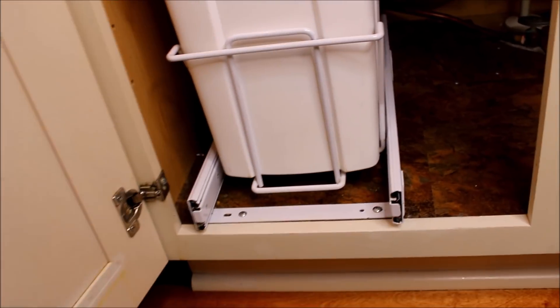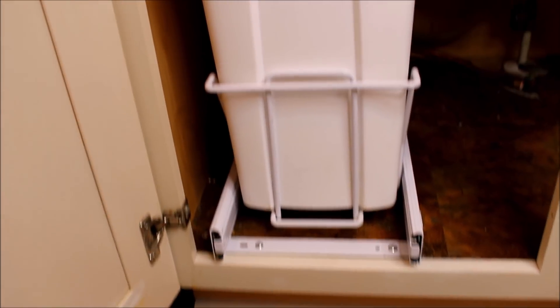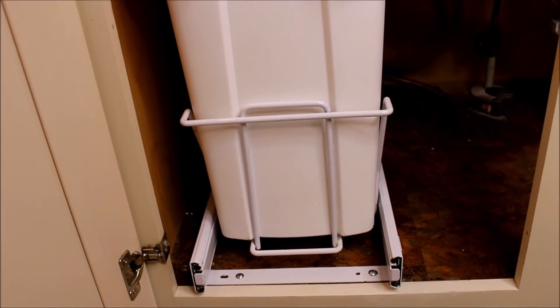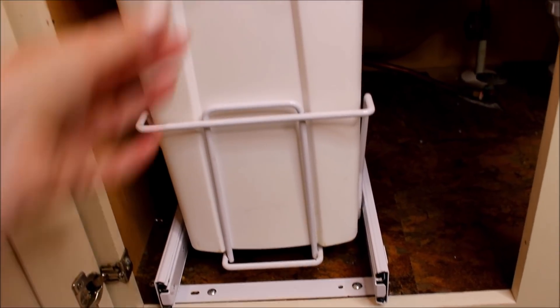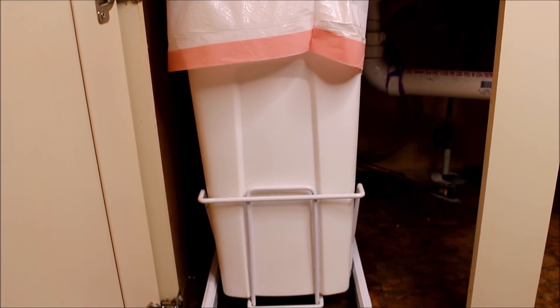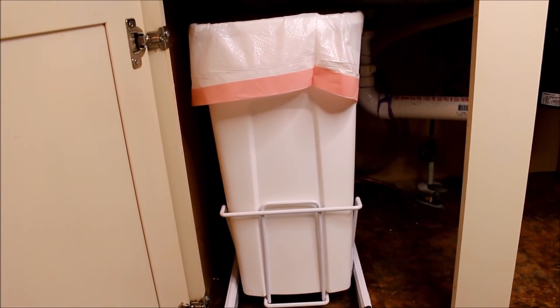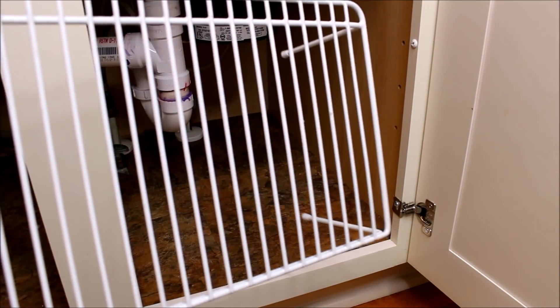Since this was the space that we had to store our trash can, I wanted it to be easy to pull in and out. I found this rollout bin holder on Amazon that I will leave a link to down below. It was very easy to install and we have used it for the last couple of years — it has held up great even with constant use.